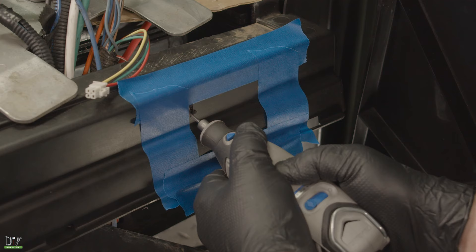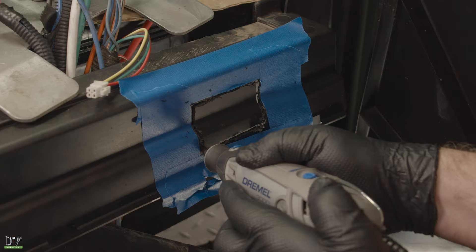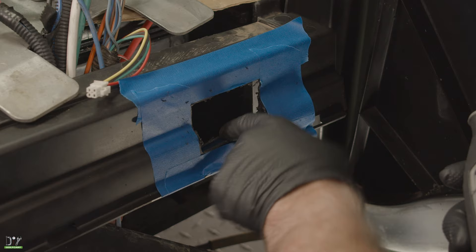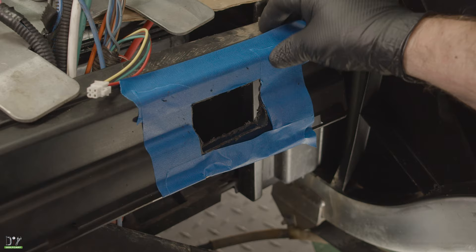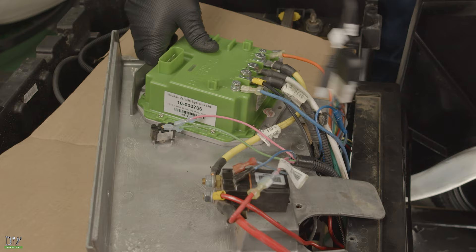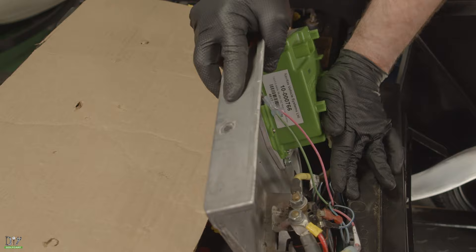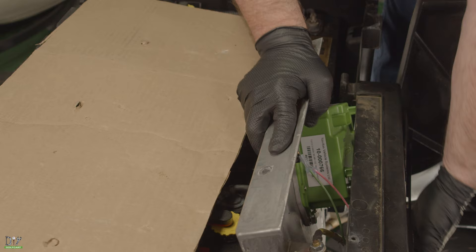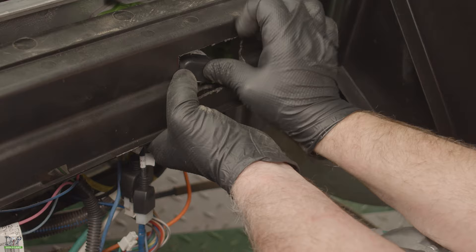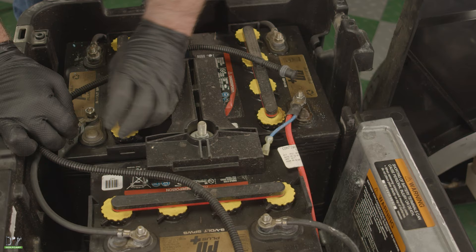Now we can get our Dremel and start cutting. Then we'll remove the tape and install the controller. Now that we've got the hole Dremeled out, let's go ahead and remove the personality chip, slide it down to get ready, and replace the panel. Now put our bolt back to secure the panel, and then we'll put the bottom cover back on. Next we'll go ahead and hook up our wire.